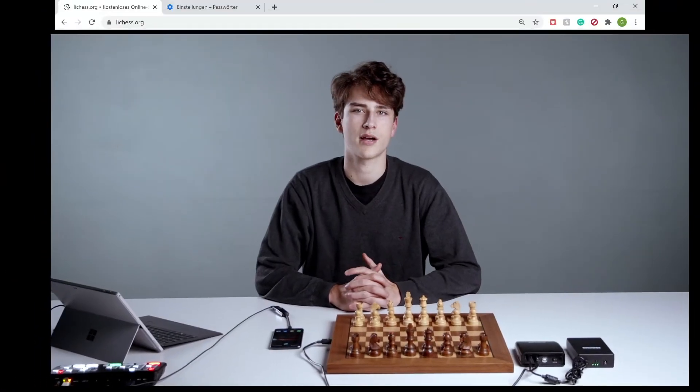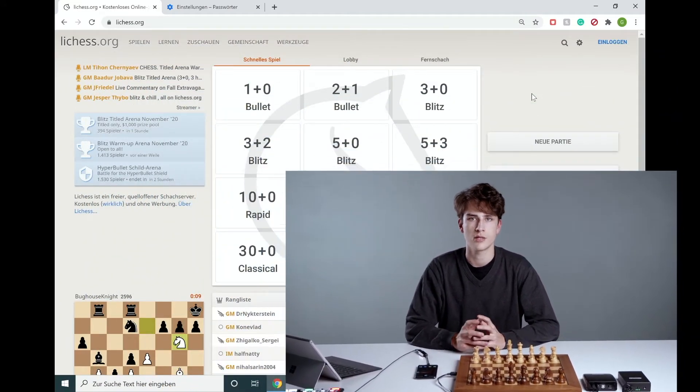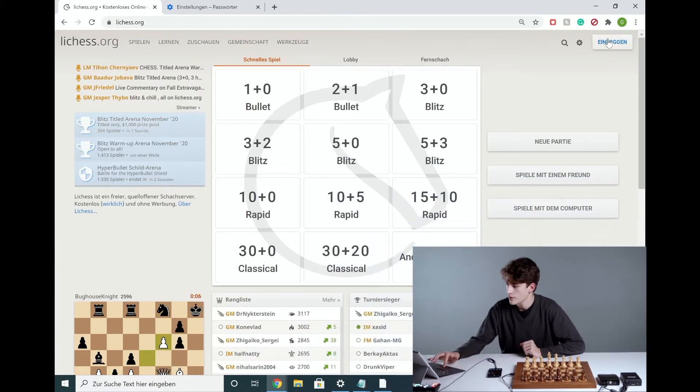First of all, you need an account on Lichess. If you haven't created one yet, you can easily register for free now. In my case, I already have an account, so all I have to do is log in.